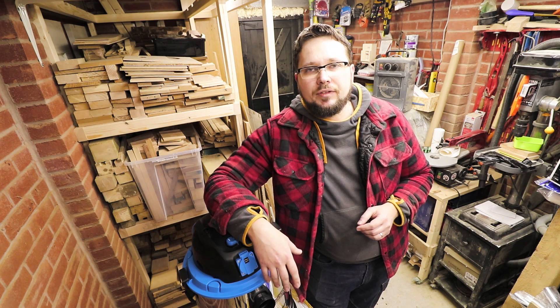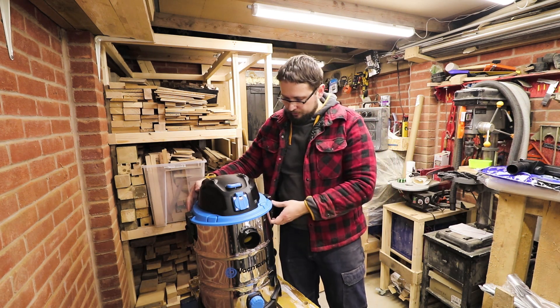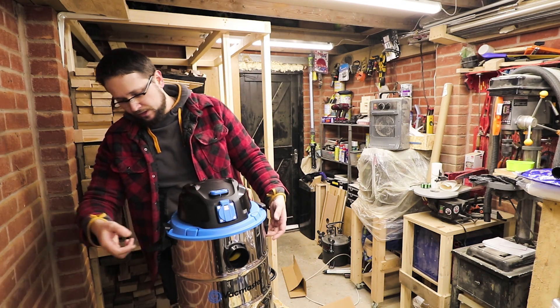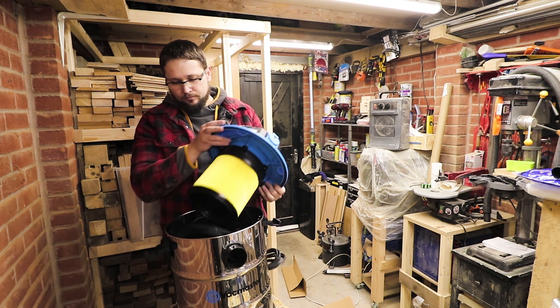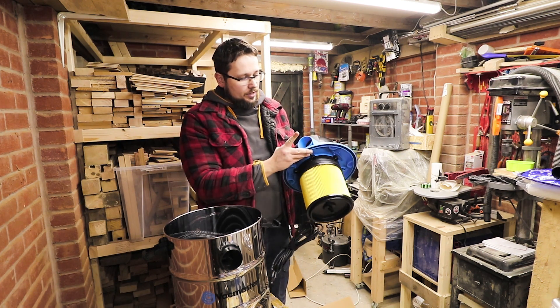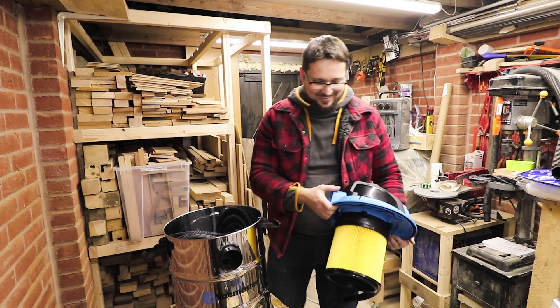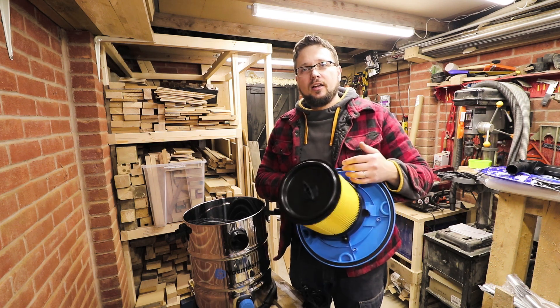According to the producer, the airflow is 65 litres per second and the suction is 17 kPa. There's a bit of assembly required — most parts are inside the drum. To take the motor head off you've got two clips on the side. I also forgot to mention — this shop vac has a blower feature as well, so you can suck and blow.